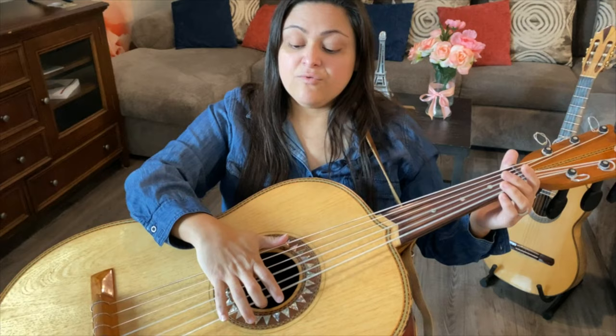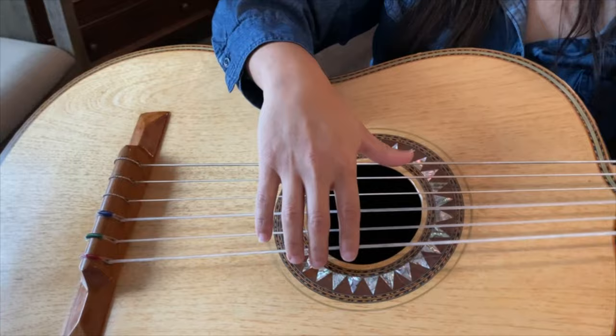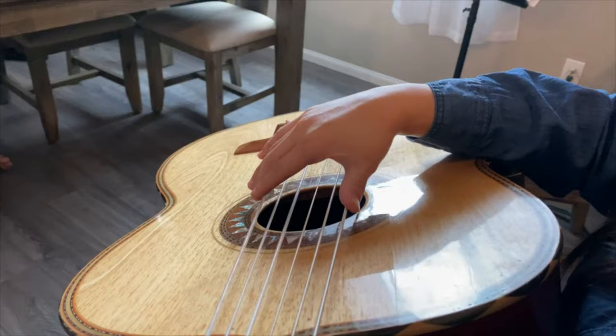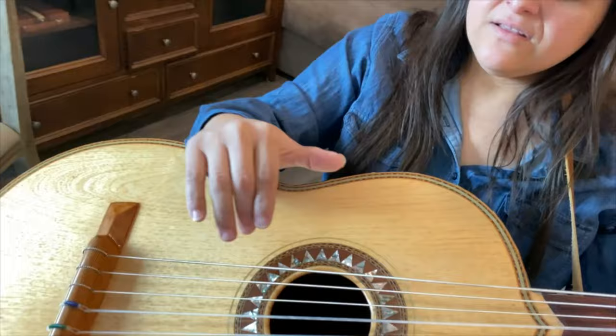You will see students try to bring their knuckles in, but that's very unnecessary, especially once you're playing fast. Just make sure it's relaxed like that. My wrist is also above — my arm doesn't touch the soundboard. This is the beginning level technique that I teach at first; I'm just using my arm as a teeter-totter, like a seesaw.